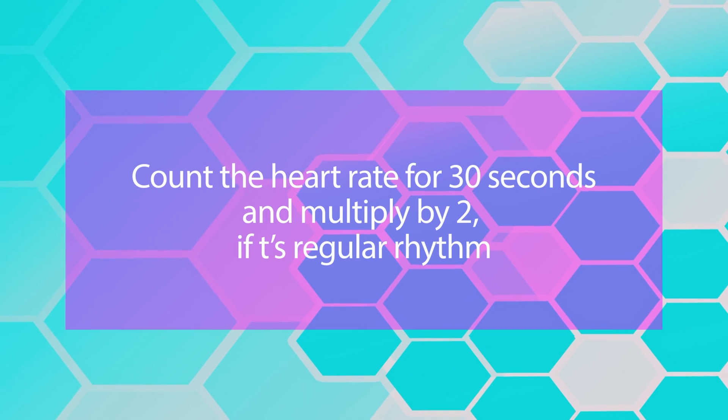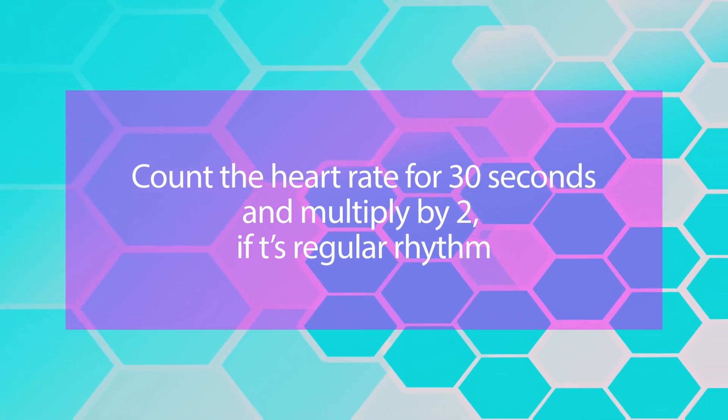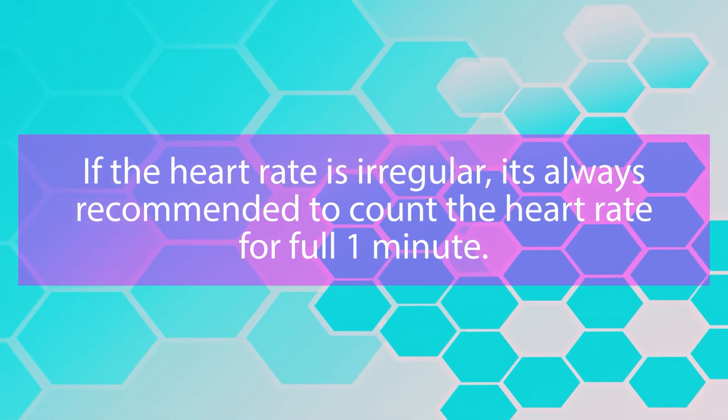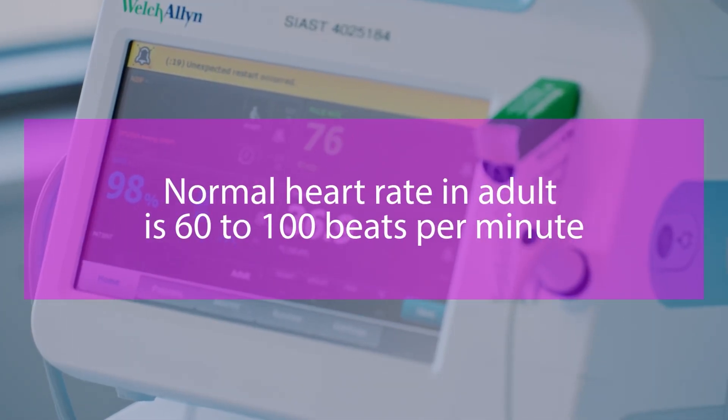Count the heart rate for 30 seconds and multiply by two if the rhythm is regular. If the heart rate is irregular, count for a full one minute. The normal heart rate in adults is 60 to 100 beats per minute.